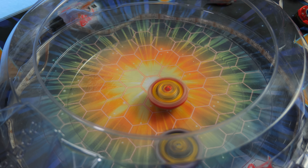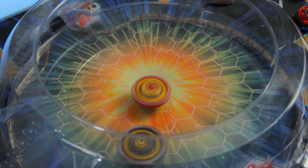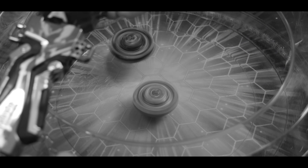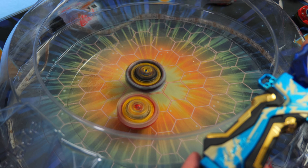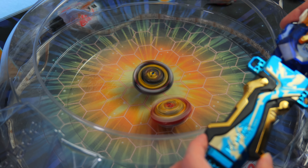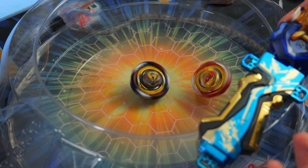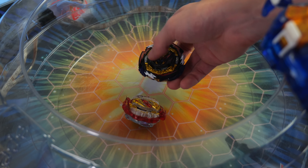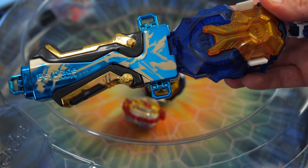Dynamite Belial fully upgraded, as we have it right now, up against Cyclone. This one might actually be pretty slow — let me just show the launcher. Let's see which one wins. Got to show the launcher, boys. And the winner is going to be Belial. It looks freaking sick.